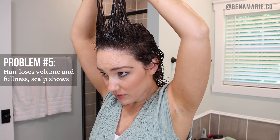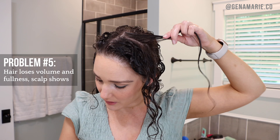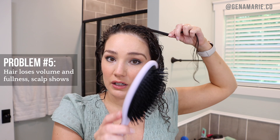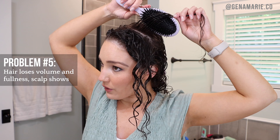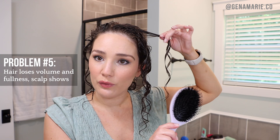Once it's detangled and smoother, you can more easily pick up a straight section. I also like to create my part when I'm in this section. One solution for achieving more fullness overall without reducing volume too much when brush styling is to pick up smaller sections. You'll probably need a denser bristle brush for smaller sections so the hair doesn't fall right out. I'm going to use the Briogeo brush for this section to demonstrate — I pick up a small section, make sure it bends around the edge of the brush, and glide it down.